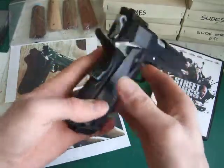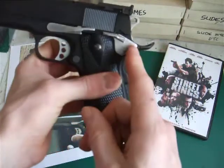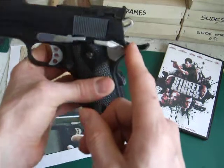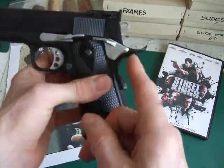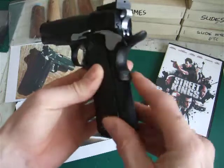The only other thing I've done is the grip safety, which I've had to grind the tangs down on the original 1911 frame to get it to fit. Again, it's Tanio Koba — all part of the parts set.